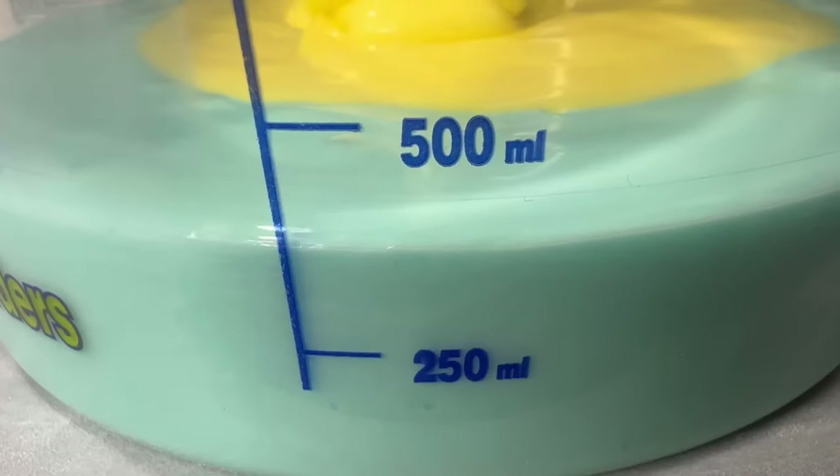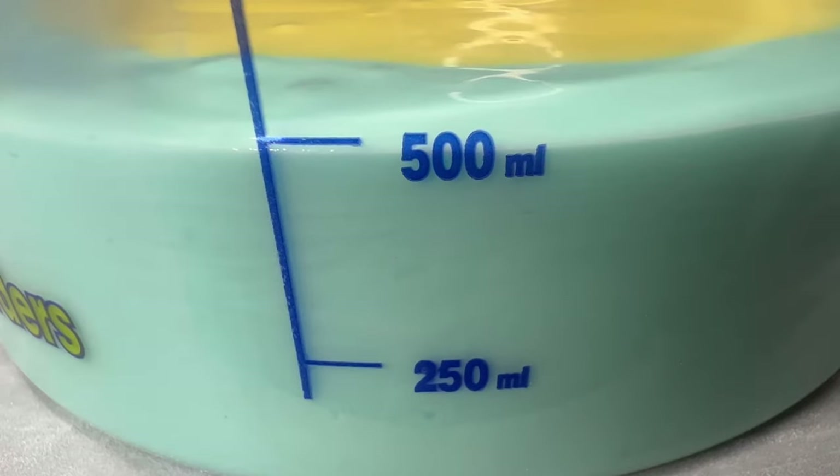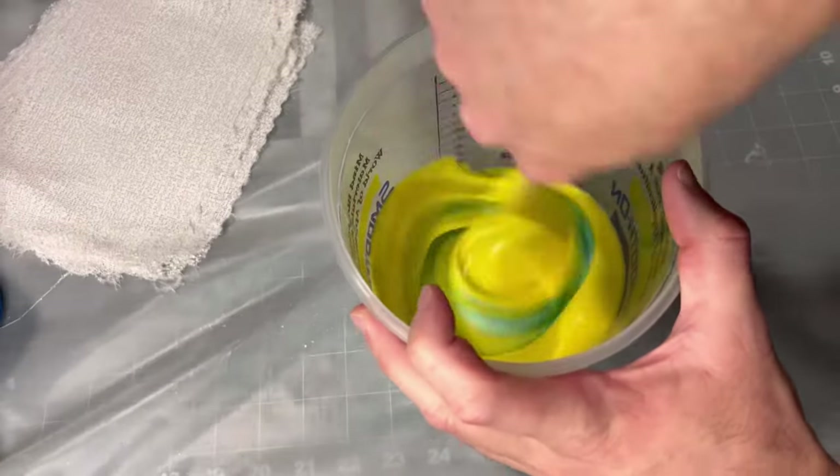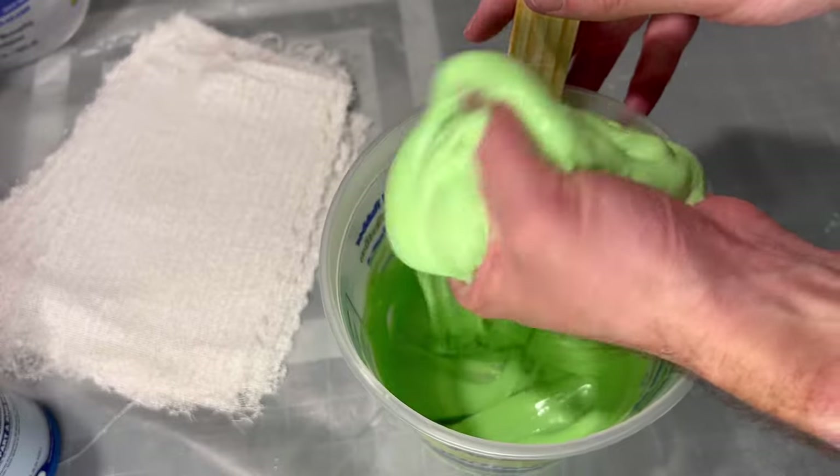I'm measuring out equal amounts of part A and part B of the silicone. Luckily it's different colors so it helps you know when you've fully mixed it. You don't have a lot of work time — I think it's about five minutes before it starts to thicken up.